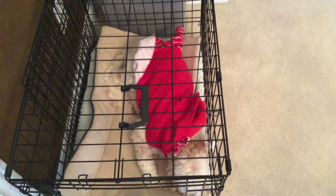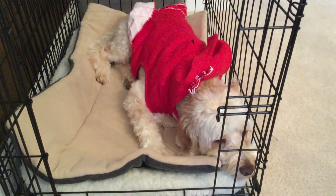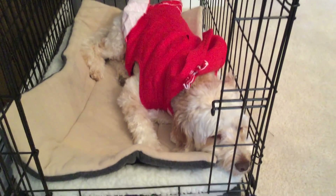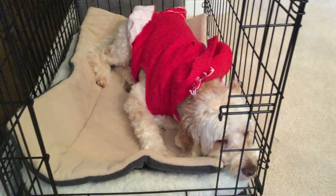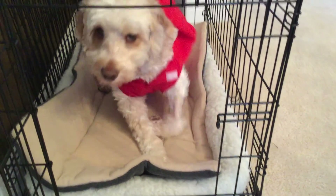I wanted to show you really quick how sweet she is — look how sweet she is. She's got a little red sweatshirt dress on. Cambry! Are you pouting? Do you want to play ball? Get your ball, I'll play with you. Are you going to come out? Let me fix your dress. Can you say hello?